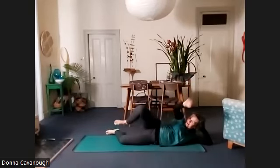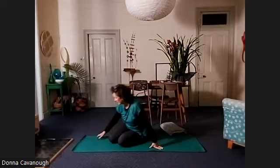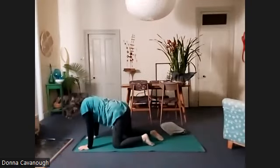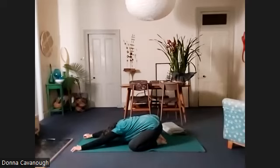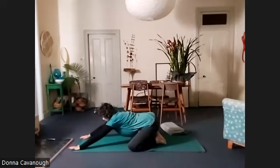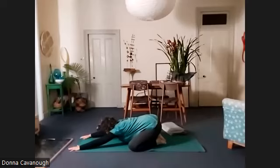Nice work. And then release that side. Come up now and we'll come into forward virasana. Lower back lengthening, chest broader. Feel the shape of the lungs and the ribs as you breathe deeply.